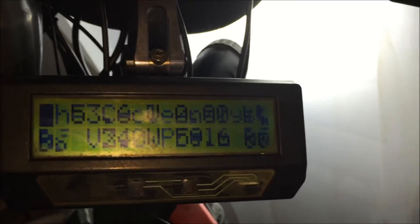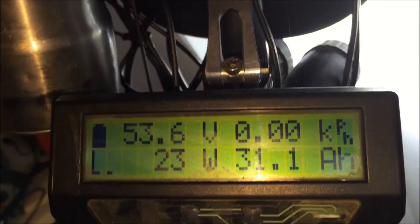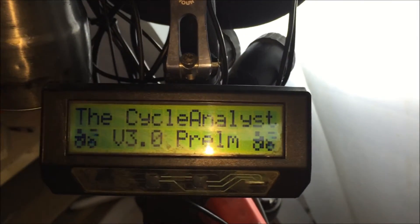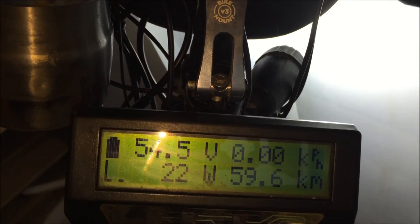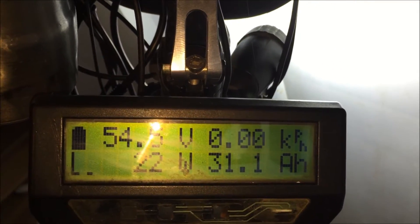I've now got the customer's battery mounted on my bike alongside one of my own batteries that I charged yesterday. My battery is sitting at 53.6 volts. I'm gonna shut it off and turn the customer's battery on — it's sitting at 54.6 volts. I've got my dual lumens on so it is using some power, but I'm gonna take it for a test drive.